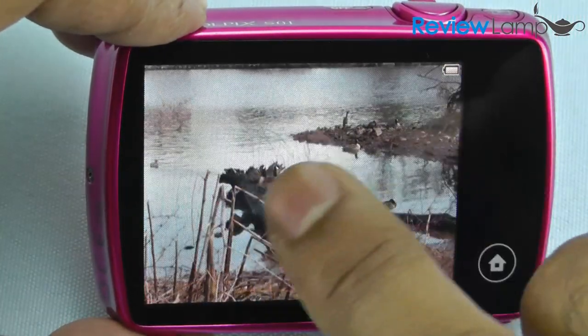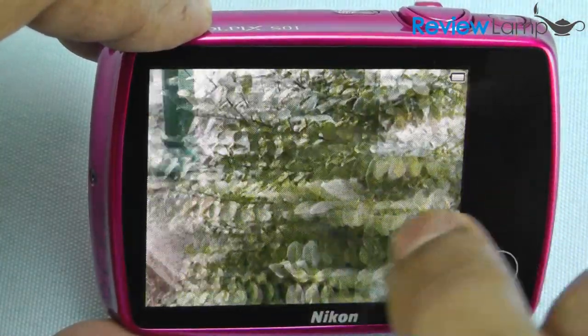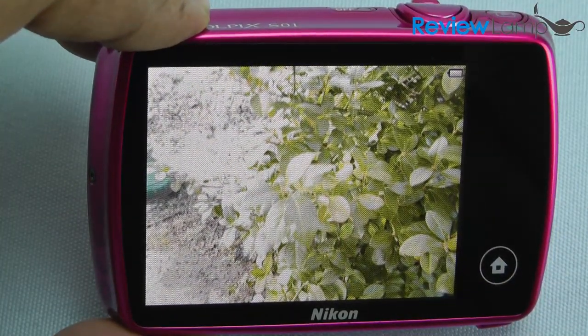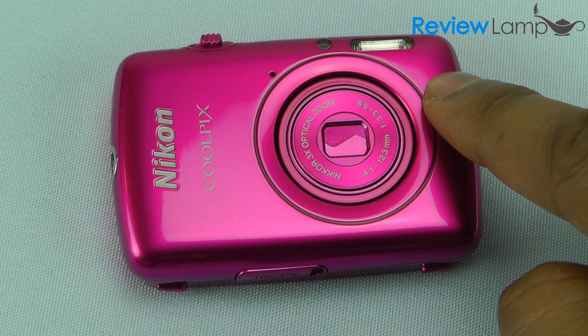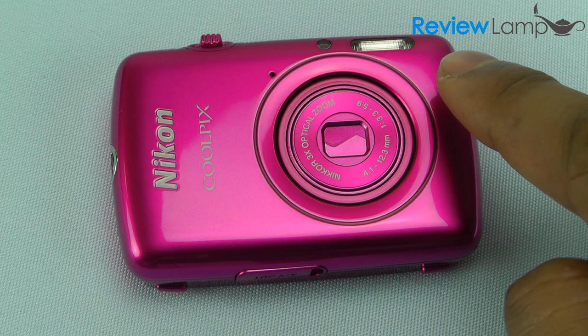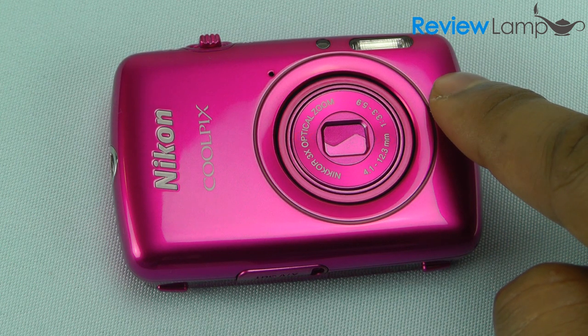The touchscreen is also really responsive and it's very easy to swipe through the videos and pictures that you shoot — it definitely will not leave smartphone users disappointed. Another unique feature is that you don't need an SD card. It has approximately 8GB of built-in memory, which should let you shoot approximately 3,100 10MP photographs or 30 minutes of 720p HD video.